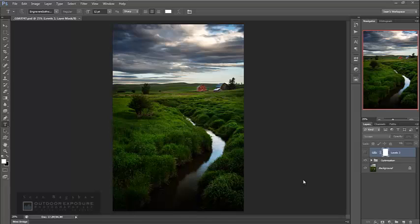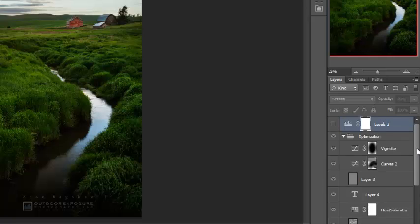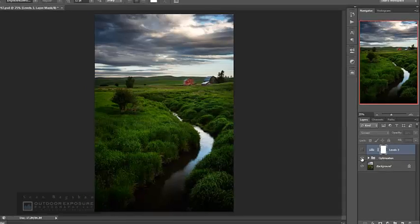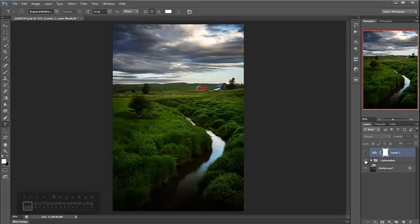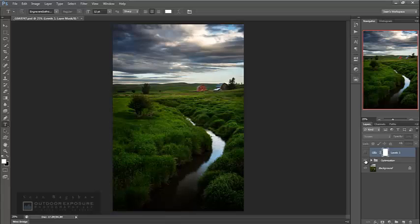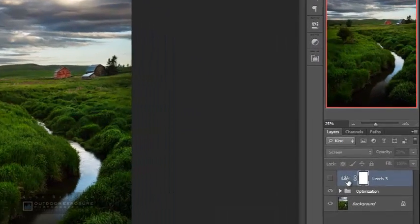So let's start now. The first thing that I do is open up an image in Photoshop. Here's an image that I want to print — this image has already been developed by me and I have all of my developing adjustments here in this optimization folder. You can see all the various adjustments that I've made, and if we turn that entire optimization folder on and off you can see the before and after — there's the original as it came from the raw file, and that's what it looks like after my developing adjustments.